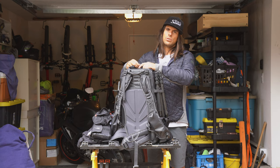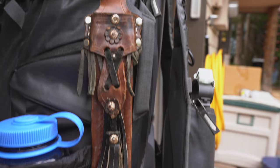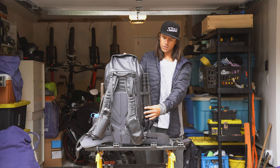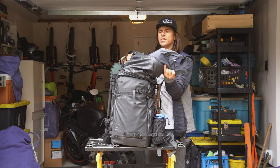This would be my typical setup for an overnight or a bikepacking trip. On the outside I've got my water bottle, a knife, bear spray, cell phone, tripod, and then up top here I've got a hammock and a sleeping bag, all pretty compact in there.